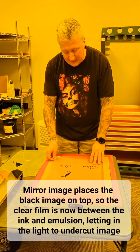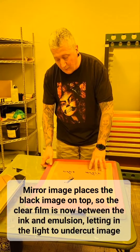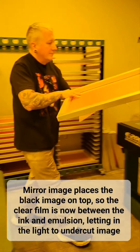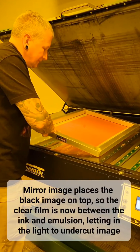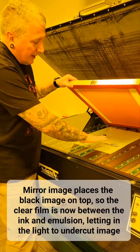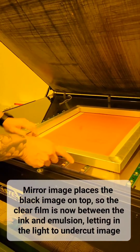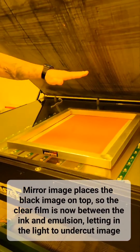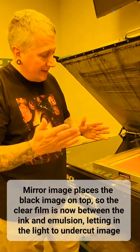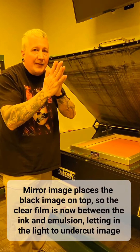The reason being is with sticky side down, when we load this into the exposing unit, we have clear film, black ink, and emulsion. We put these down, we bring the lid down, and the vacuum takes the black ink and the emulsion and it smashes them together.